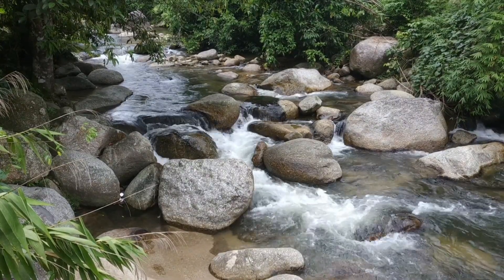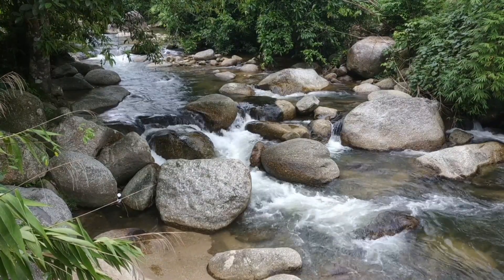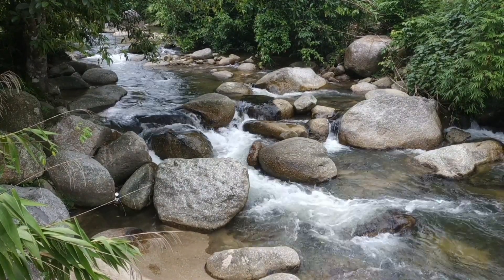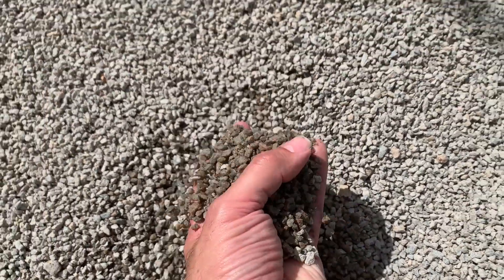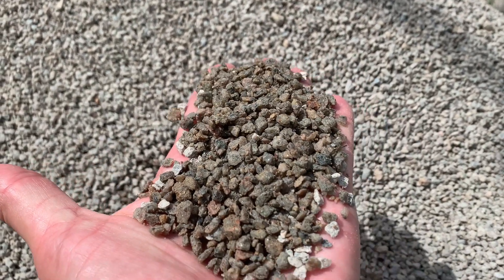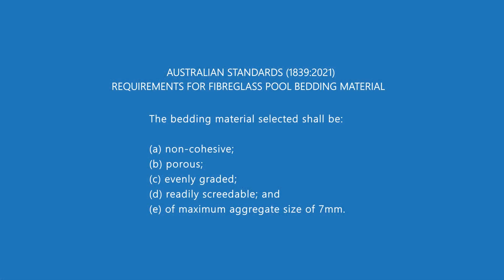Non-cohesive means that the particles won't stick together and won't turn into clumps. Point B: porous. Porous means that water will flow through it, so if you have groundwater building up underneath your pool — in between the floor of the fiberglass pool and your bedding layer — the water is going to drain away. You definitely don't want non-porous material, because that water will just stay in place and continue to build up. Point C: evenly graded. Grading means that the particles are all roughly the same size — you don't have really big and really small particles mixed together, which gives you an uneven finish and they compress at a different rate.